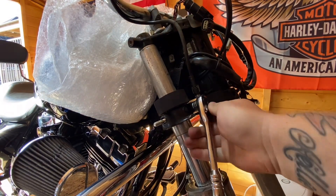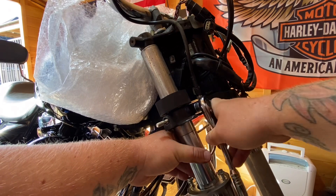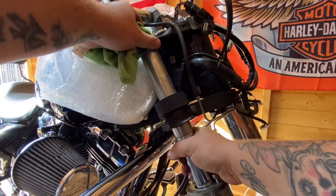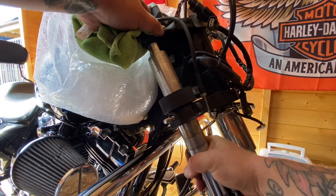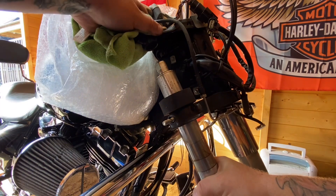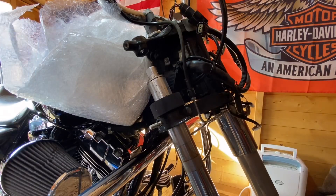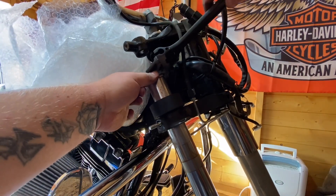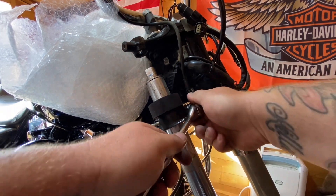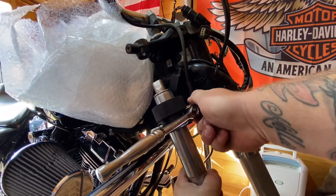Now what we're going to do is with a five-eighths socket loosen this pinch bolt, get the forks worked down a touch — try and keep this covered up. I'm going to lock that back up. We've cracked that a touch, just give it a couple of turns — you can see it's starting to come away. We'll tap this back off and that's the fork out.